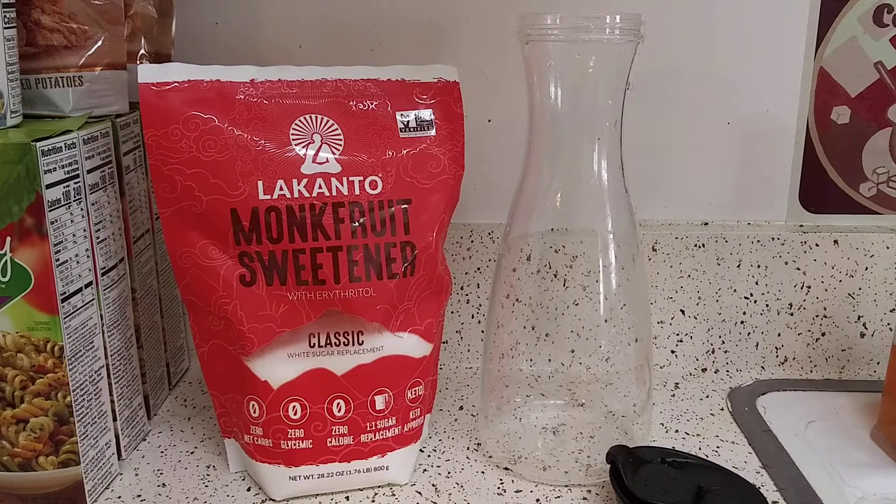Hey guys, I hope everybody's safe and well. I want to show you how I make lemonade my way. I don't fancy it up — you can do that if you're having guests or whatever — but I'm going to show you how to make low-carb, keto-friendly lemonade.